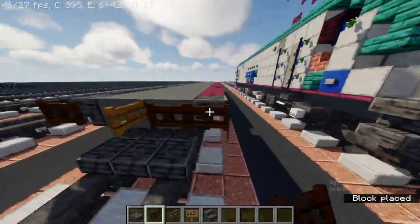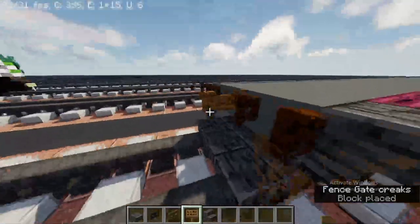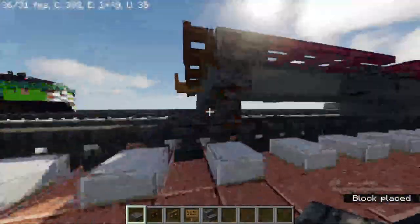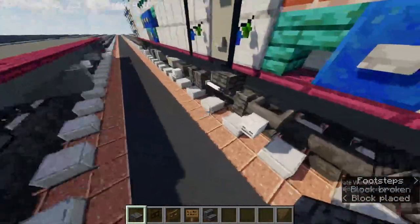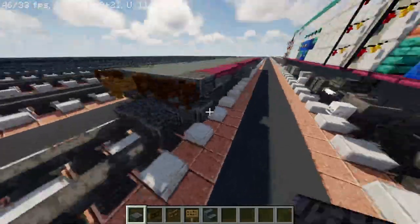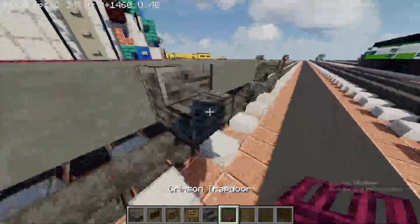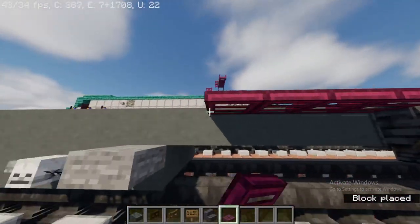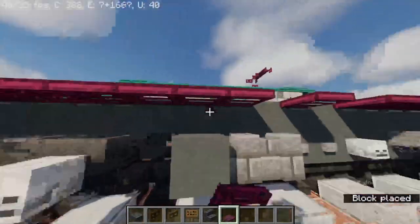Place a dark oak fence gate, then a polished deep slate slab on the other side. Take out a crimson trapdoor and it should be looking like this.